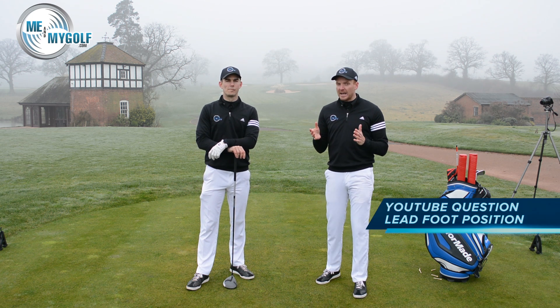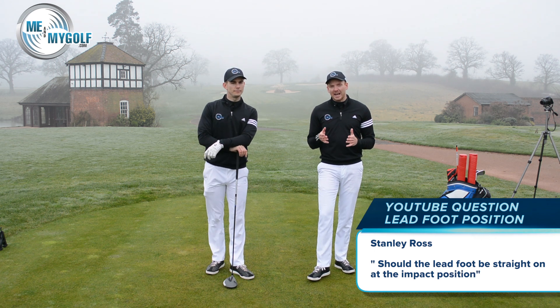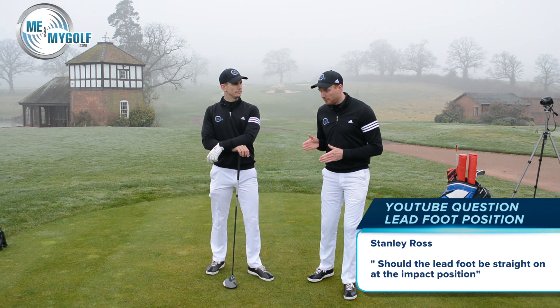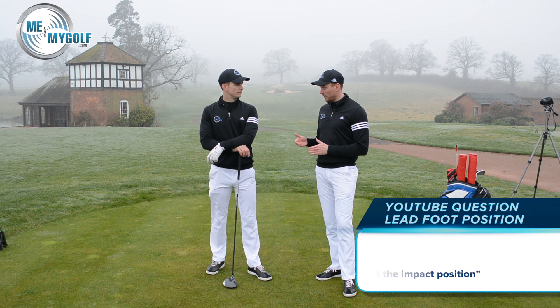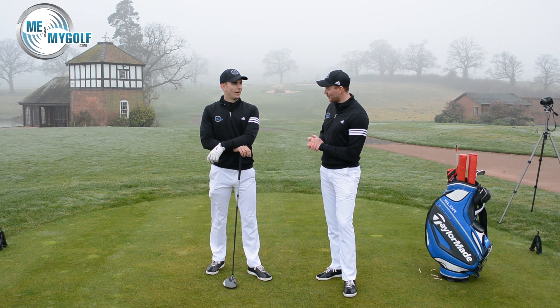So today we've got a YouTube comment from Stanley Ross, and Stanley has asked: should the lead foot be square on when you strike the golf ball? So Andy, should the lead foot be square on when you strike the golf ball?